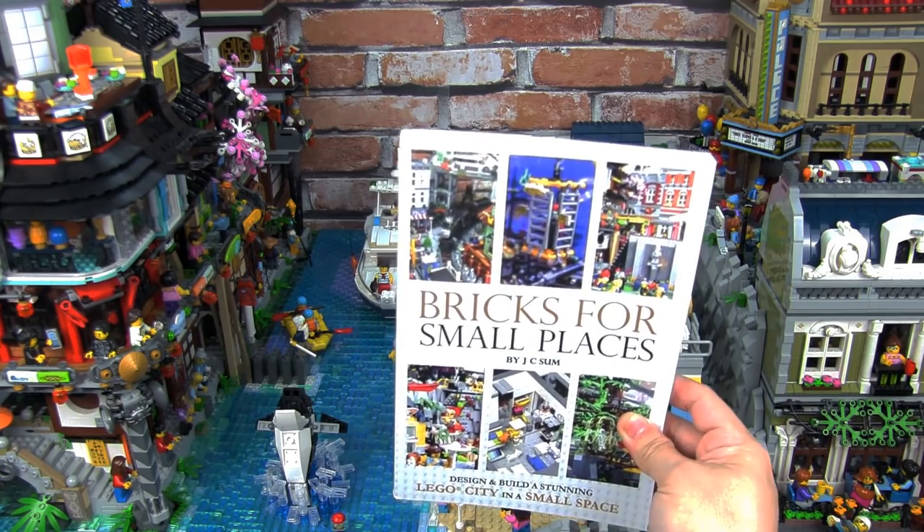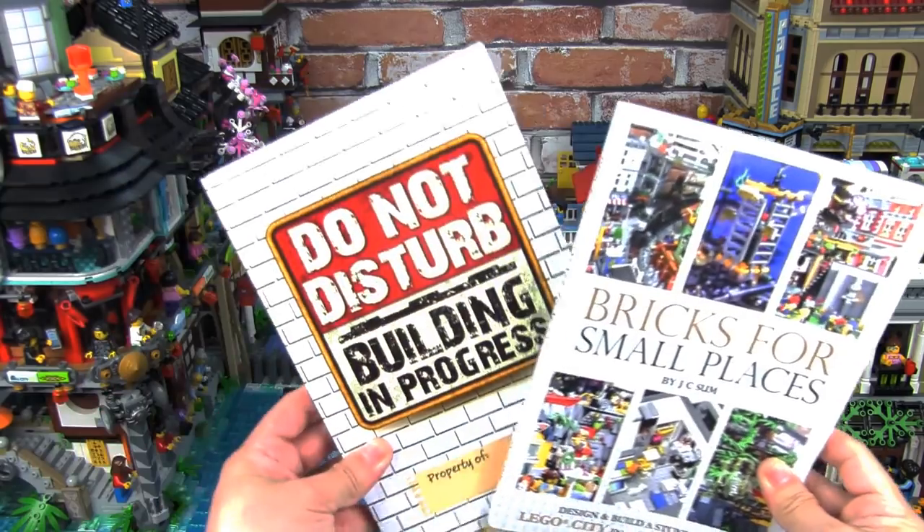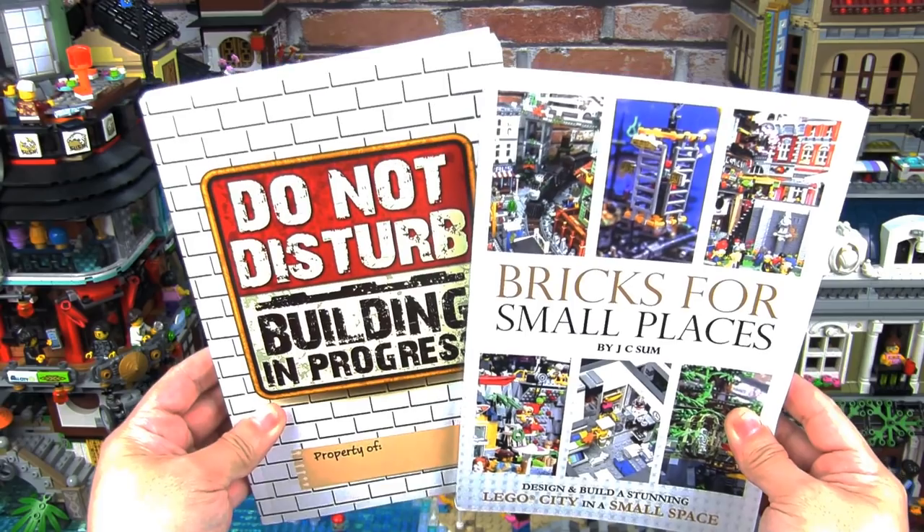You can pick this up from smallbrickcity.com/shop. And while you're at it, you can also pick up my Lego creativity book — it's called Do Not Disturb Building In Progress. So do check these out.